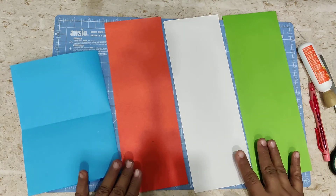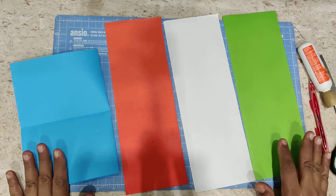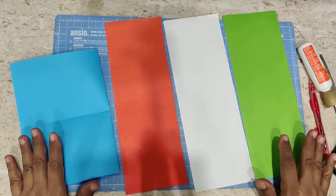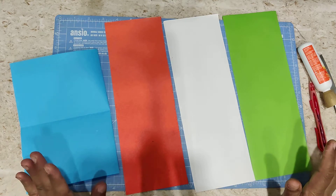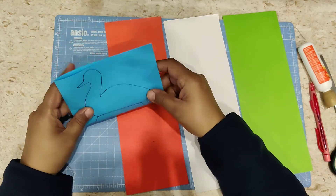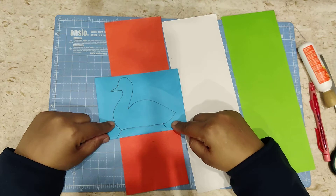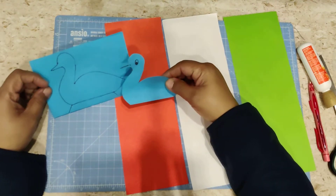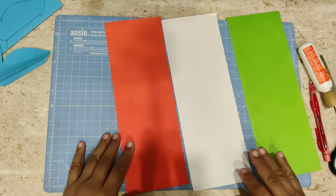We need three sheets — orange, white, and green — and one blue sheet. We are making a peacock using all four colors. For making the peacock, we need the blue sheet as the body, and the three color sheets we will be using as the feathers of the peacock. You will take your sheet, hold it, fold it once and twice, and draw the body of the peacock, then cut it. The body is now ready, along with these three pieces.